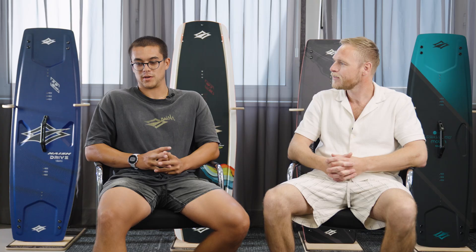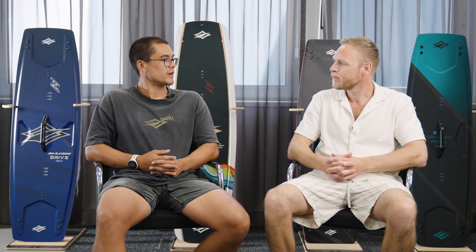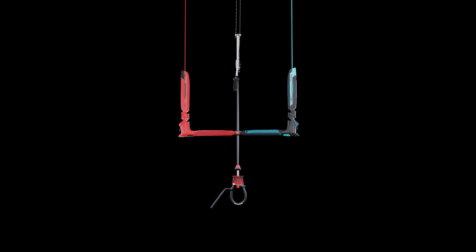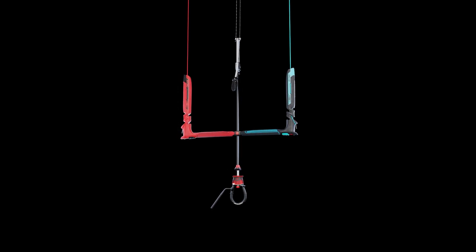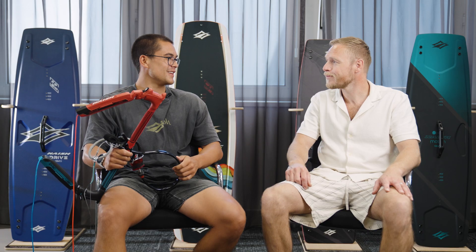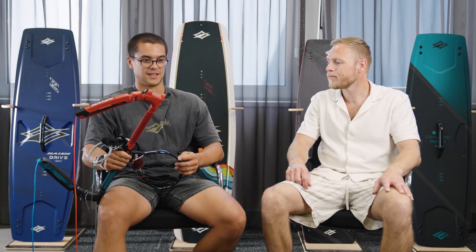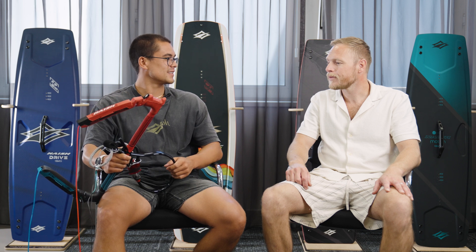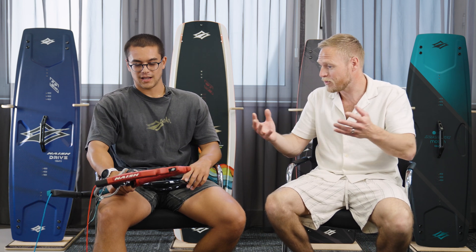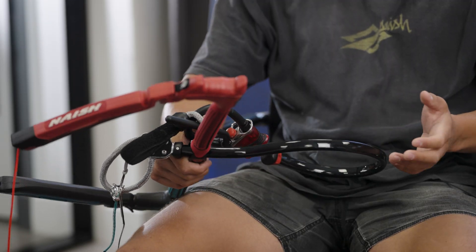At Nash, I focus mostly on the wings and the foils, and then a big project since I started has been the kite bar — the new Sync control system. Not only finishing it, but for me it's cool to be able to ride it and stuff, but seeing all the people who are good go huge on it — that's a great feeling, getting a product finished and then seeing other people enjoy it.